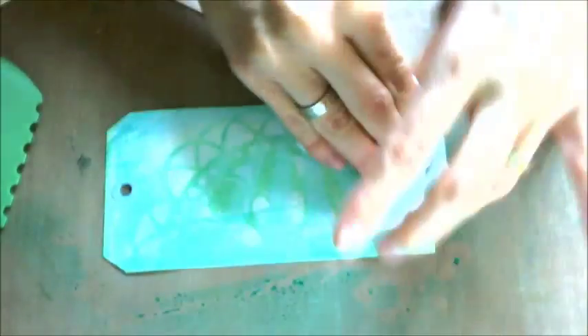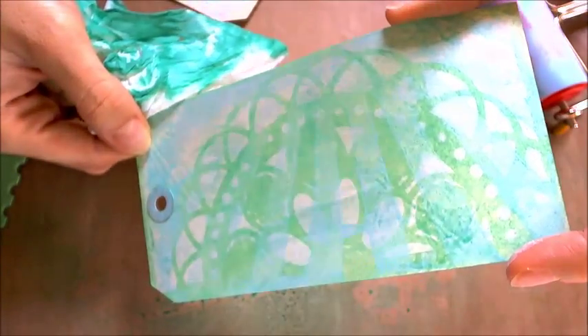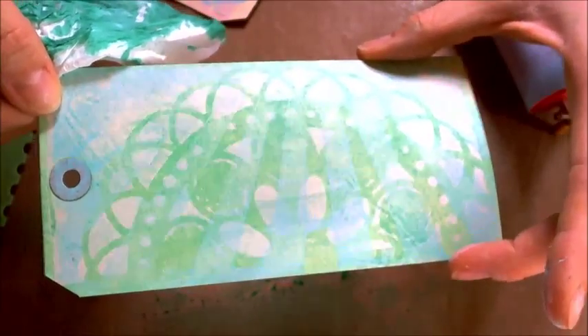I wipe the excess of the glimmer mist using a tissue and now you can see much better. Wow, isn't it gorgeous? I love working with mixed media. So thank you for watching and I hope I encouraged you a little bit to work with mixed media. Bye!